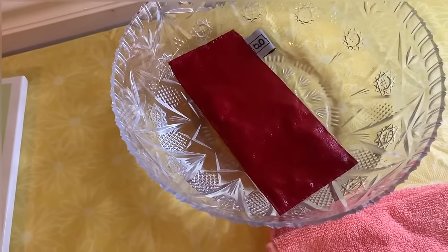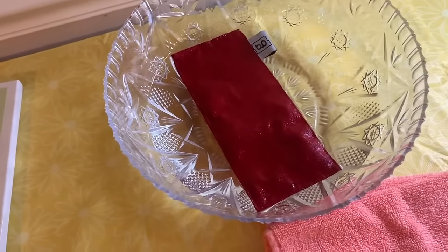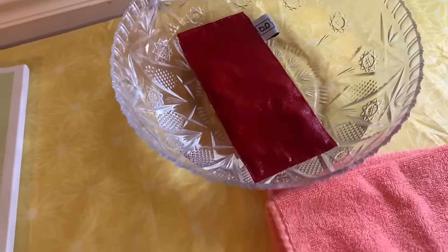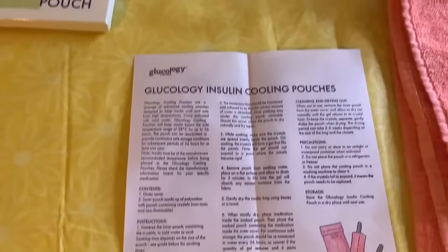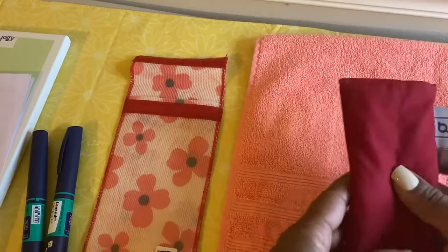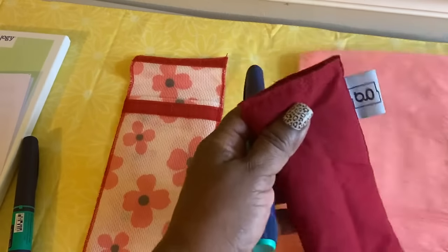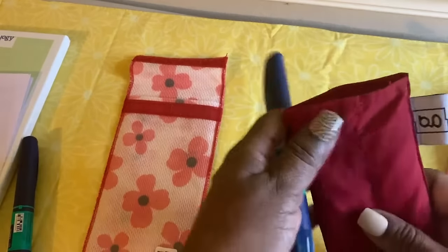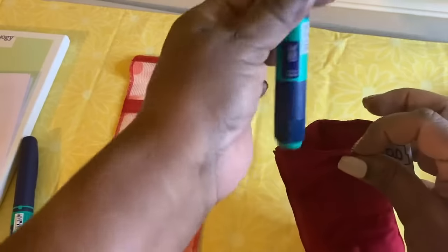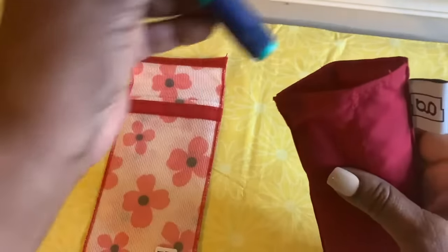They do come in large and small sizes. The large is what I have, which holds two pens, and then they also have a large that holds five. It's now ready to be used — you insert your pens inside the cooling pouch. So we got one pen here, and then insert the second pen.